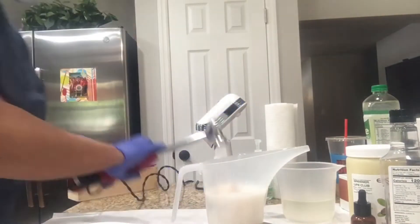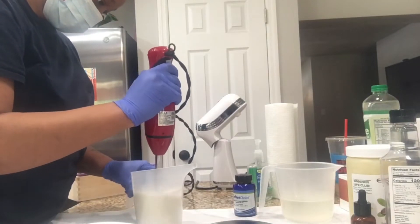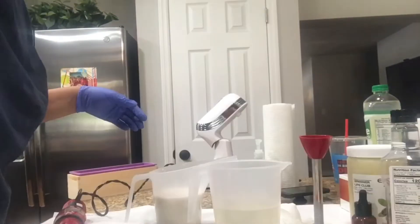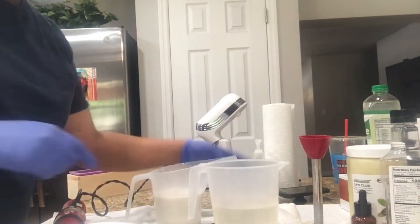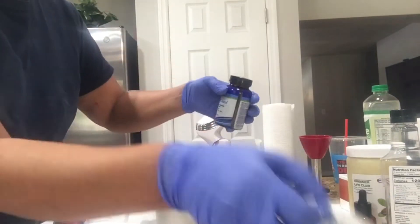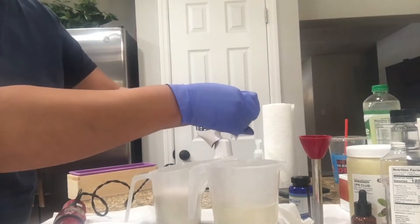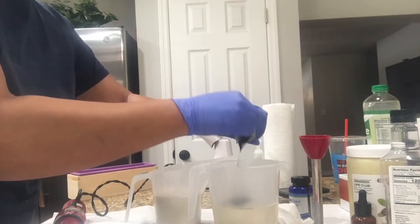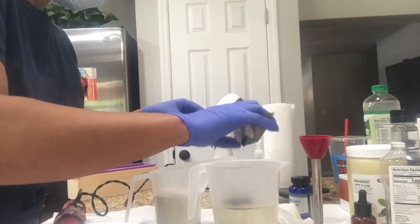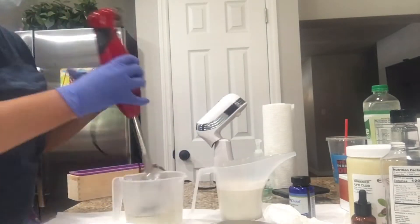Right there you see me adding the fragrance, and yes I was measuring the fragrance too. If you want to know how much fragrance you're supposed to add to each kind of soap, go on Wholesale Supplies Plus — they have a fragrance calculator that will tell you how much fragrance to add. All you have to do is input how much soap you're making and it'll give you the amount.